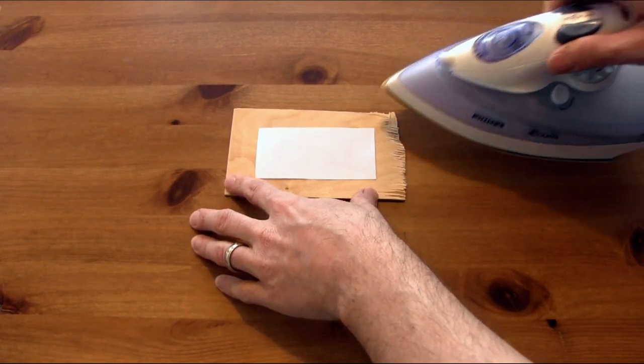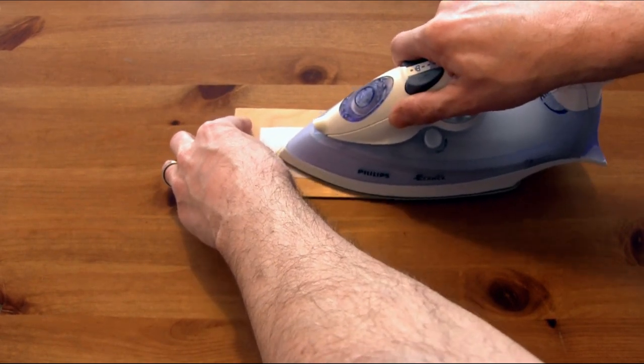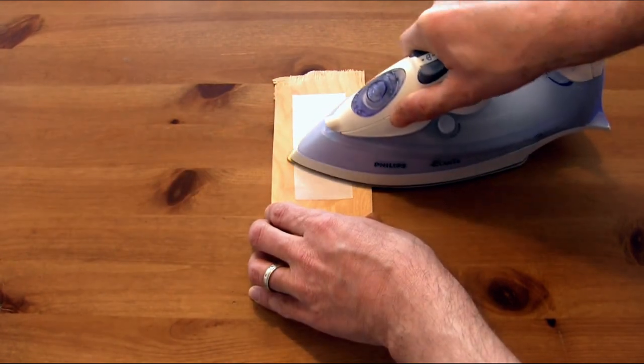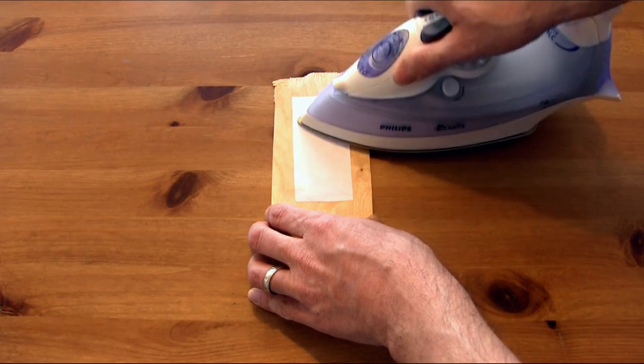Once you're ready you can go ahead and start to apply heat. We're going to apply some force as well and do some rubbing, some scraping. It's the combination of the heat and the pressure that will help to transfer that ink over from the paper onto the wood.